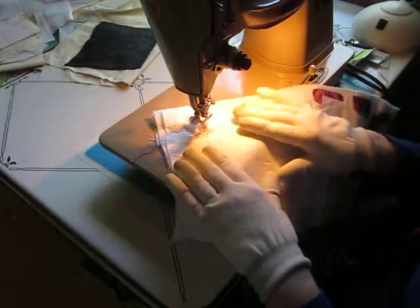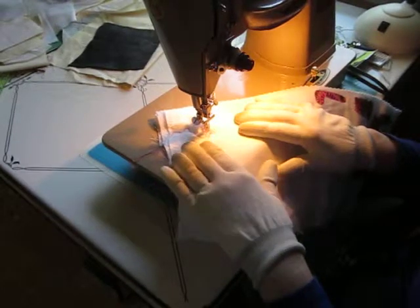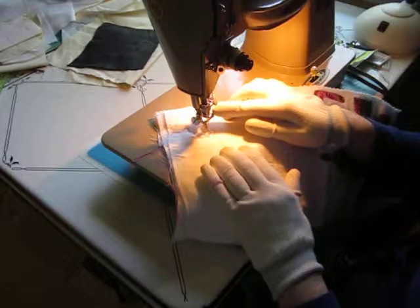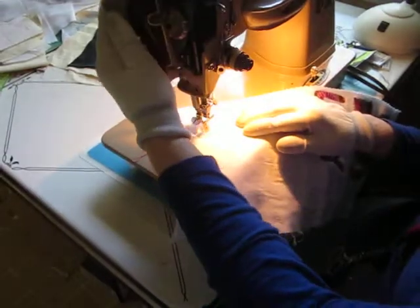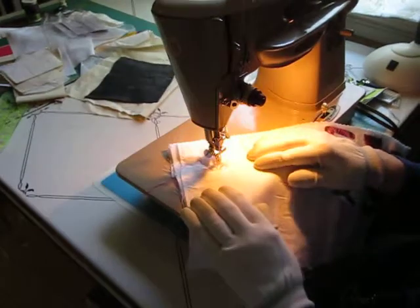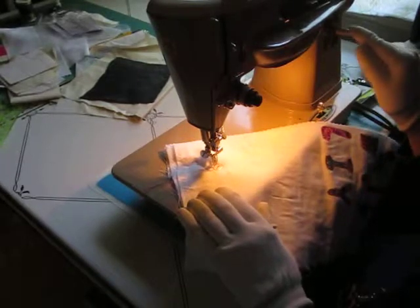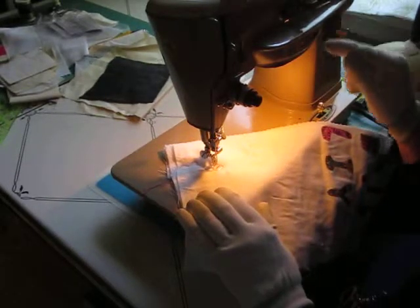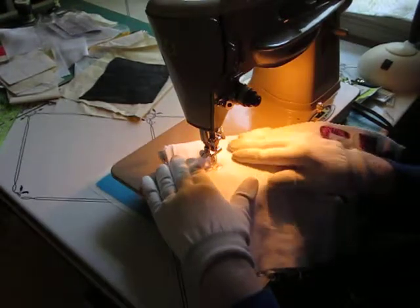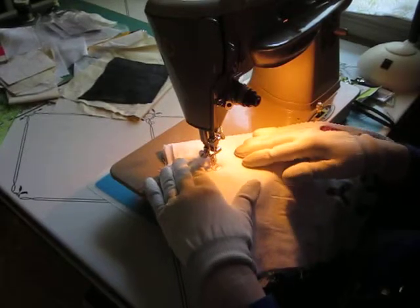We have a Singer 503 and we're getting ready to do some free motion quilting with the Singer embroidery and darning foot. We've set the pressure to D, which is for darning. We've raised the throat plate up and we've set the stitch to fine and straight. I've already brought up the bobbin thread and we're just going to move the quilt sandwich around and free motion quilt.